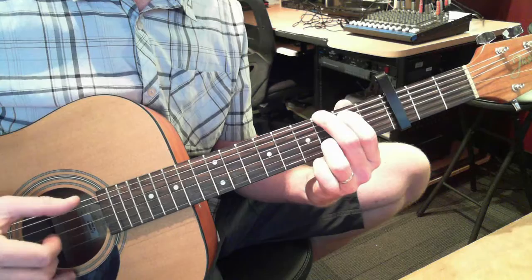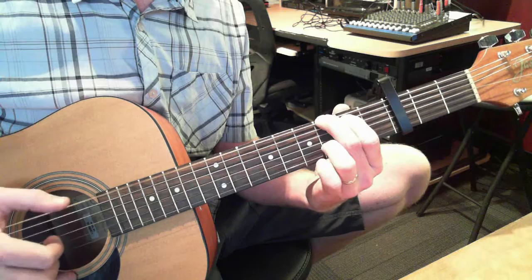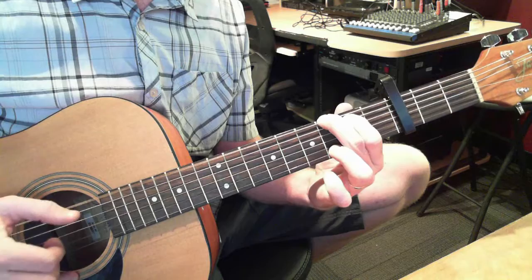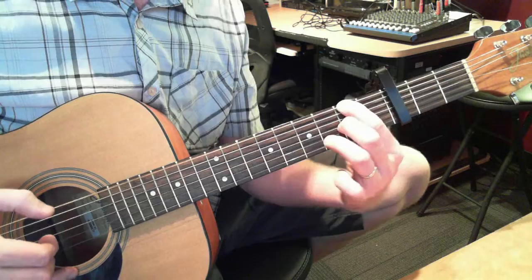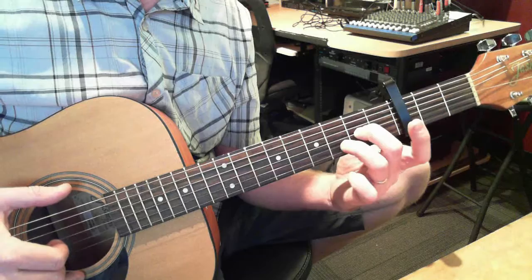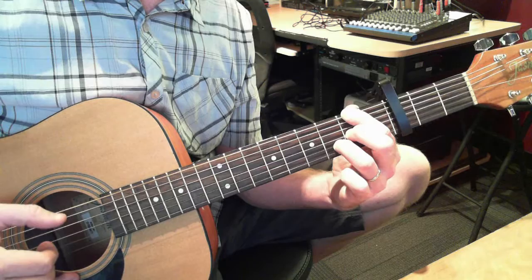After that, you just add — those last two notes are the 6th string and then the 3rd string open. Then we do what I call that little walk down. On the 6th string, 3rd fret, 1st finger on the 2nd fret. Then you move your fingers to ring finger, 2nd string, 3rd fret. 3rd finger, 3rd string, 2nd fret. And then this is where you walk down — 6th string, 2nd fret.